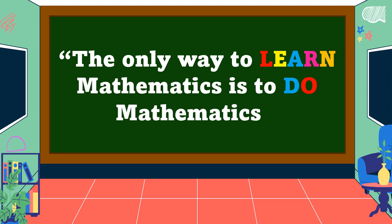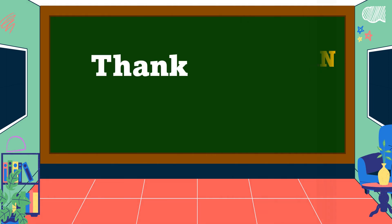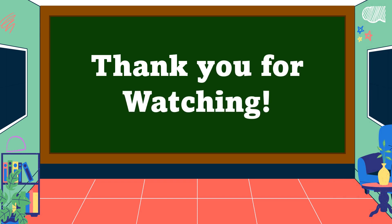I hope you understand our lesson for today. The only way to learn mathematics is to do mathematics. Thank you for watching this video, and don't forget to like and subscribe to our YouTube channel for more educational videos.